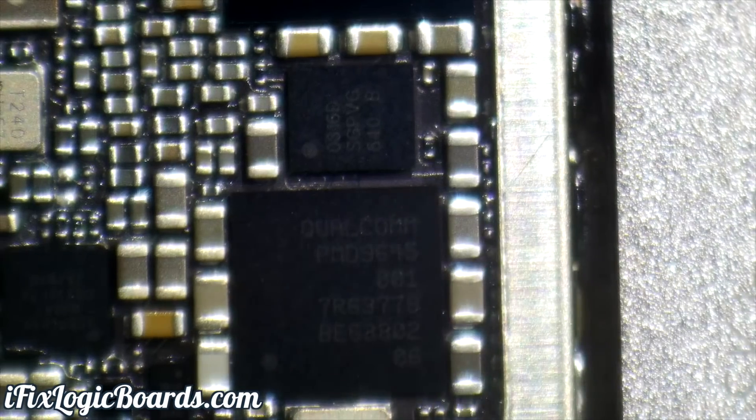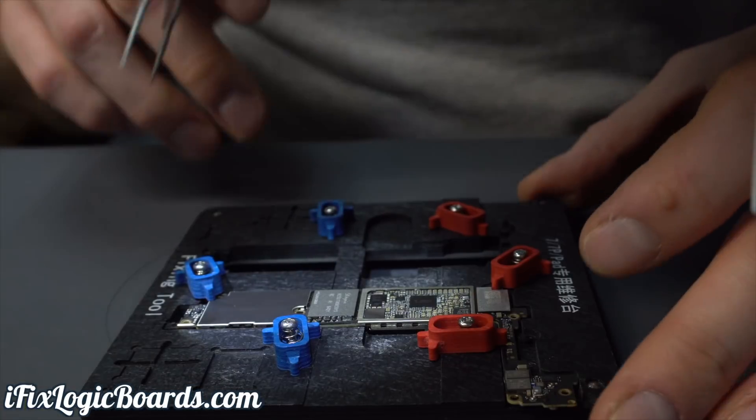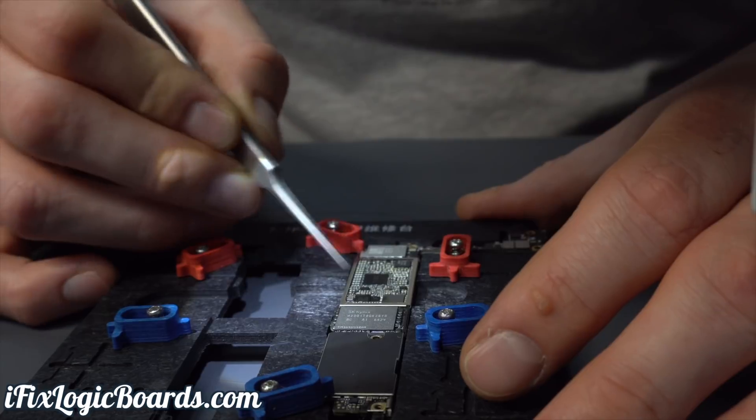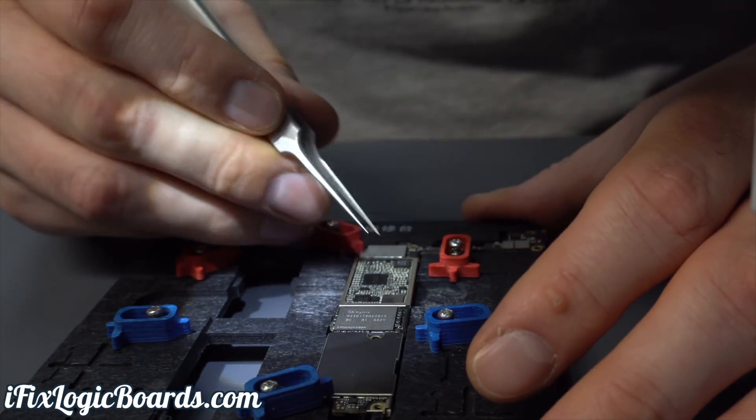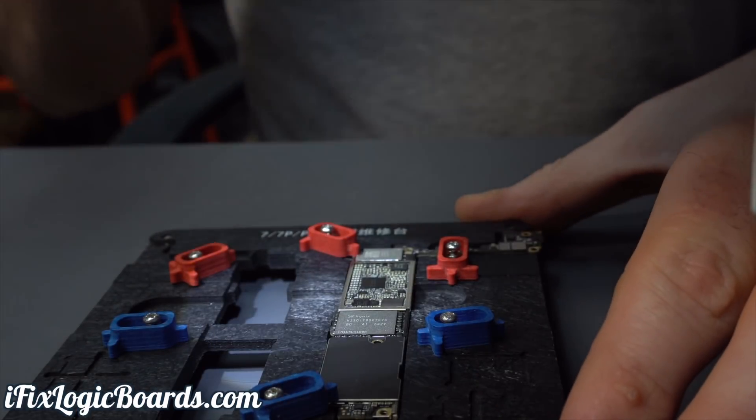So here's our PMIC. What I'm gonna do is remove it and reball it. These tend to crack, and you'll have 4013 or audio issues because of that. Hopefully this will be the fix for the minus one error.